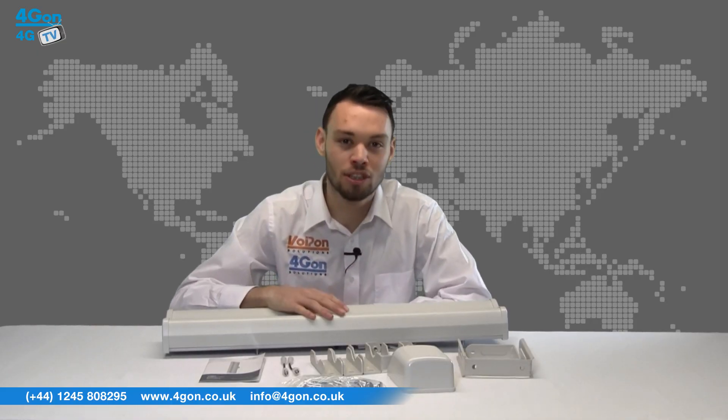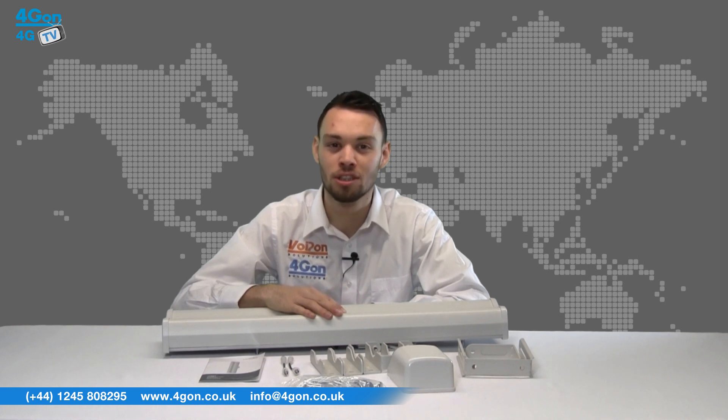The Ubiquiti Sector antennas are also sold in titanium versions. These feature the same technology inside but add a tough weatherproof enclosure to withstand even the harshest outdoor environments.